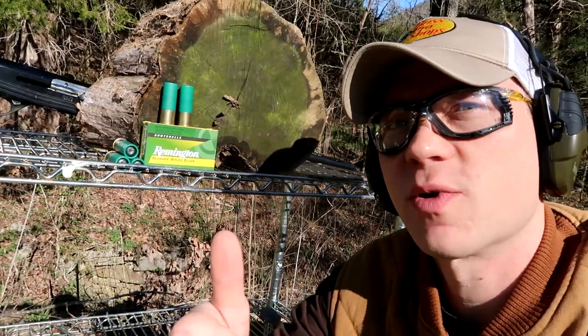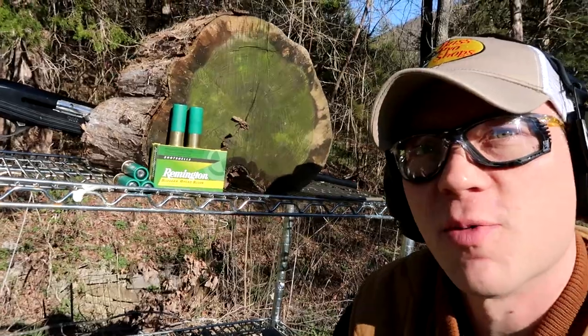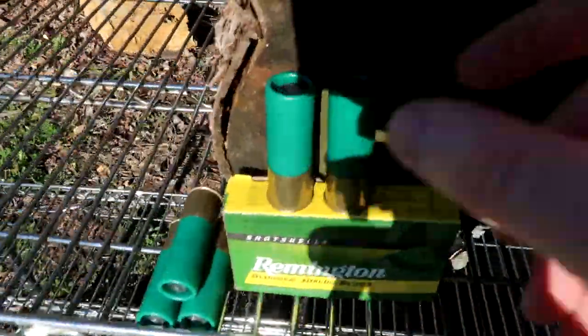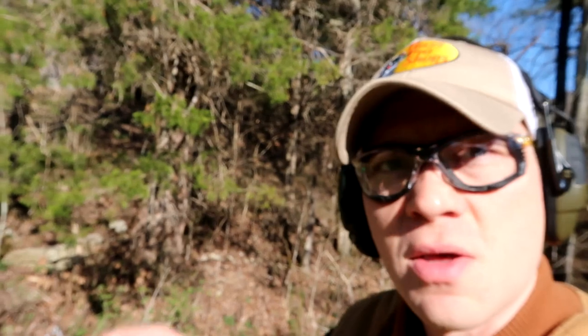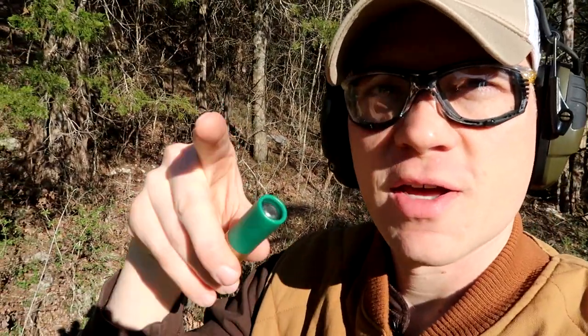But today, subscriber request, we're going to do it with 12 gauge slugs. These are the Remington Slugger rifled slugs. If you look at the box, they shoot at 1560 feet per second at the muzzle. These are one ounce slugs, which I believe is around 430 grains or so. Somebody correct me if I'm wrong, but let's get to shooting.